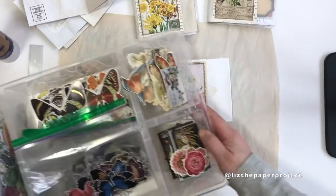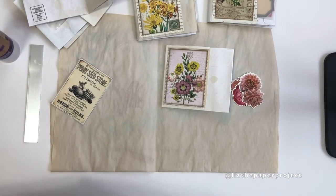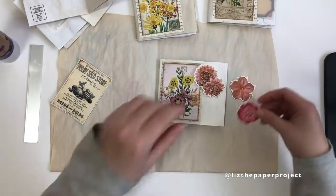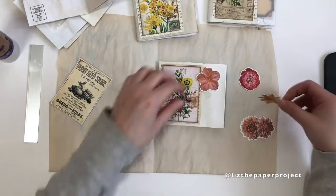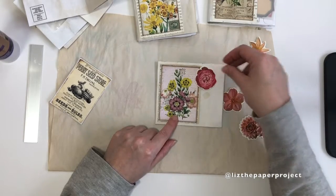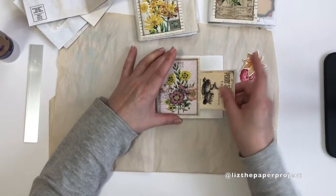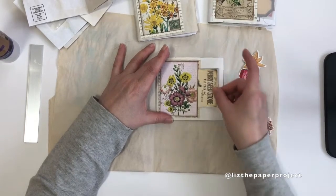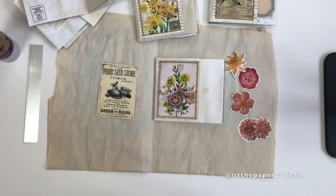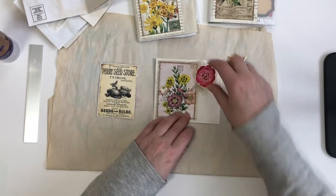Once that's been glued on you can start selecting more embellishments. Initially I put some butterflies in mine but I think for this one I might select some flowers, just playing around with sizes and colors. I wanted to mention to Gay — thank you so much for your email, I really appreciate it. She mentioned she enjoys watching my videos but it's hard to hear me sometimes, so I'm playing with my editing to get my voice a little higher. I've also invested in a different microphone so hopefully those of you who've had trouble hearing me will be able to hear me a little clearer going forward.